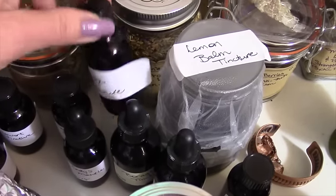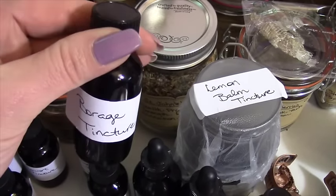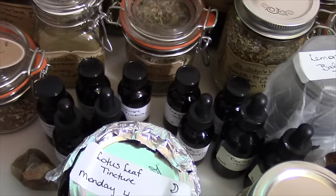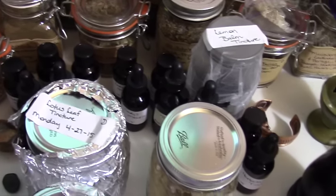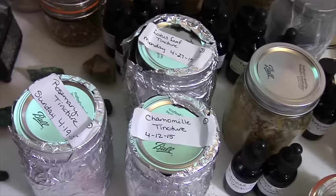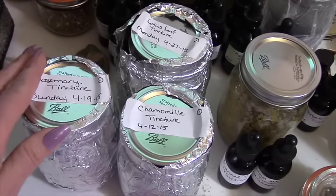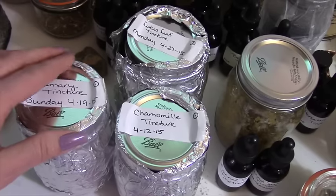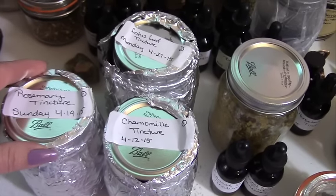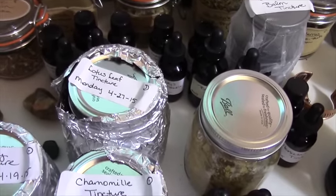I also have them in some extra smaller containers with just regular lids without the droppers on them. Once the moon gets past the full moon stage, I will then move on to calcination. When we do calcination, we get to play with some fire, and I will explain more about that when I'm ready. Calcination is the process that's going to make your spagyrics actually spagyrics, and it's what's going to take your tinctures to the next level.